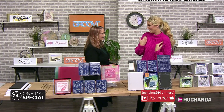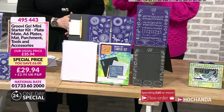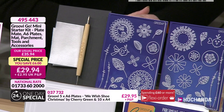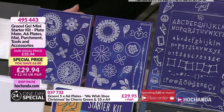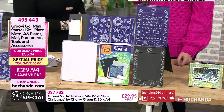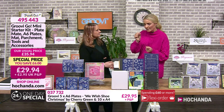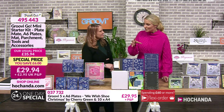Moving on to the Groovy Go mini starter kit - something I own myself. You get your plate mate, A6 plates, mat, parchment, tools and accessories for £29.94 with P&P, item number 495443. A very lovely person gave me this for me and my son to do crafting together, because parchment is great for getting that control with kids.